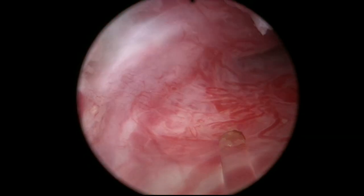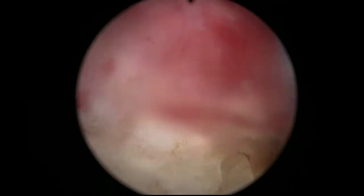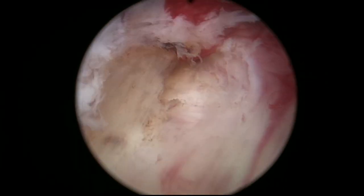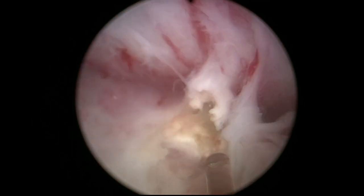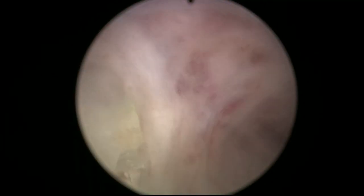One of the things that is striking is that this unblock technique can be used with any laser, and of course, the way we use the laser will be slightly different depending on the properties of the laser when you are using it. Here, for example, I did a little bit of mechanical dissection with the tip of the scope to enter the proper plane.